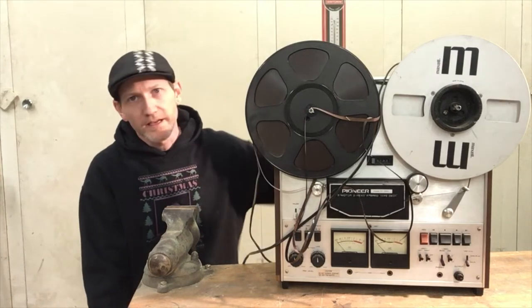Hey, what's up? It's Mark again. Today I'm going to work on this old Pioneer reel-to-reel. Let's see what we can screw up.